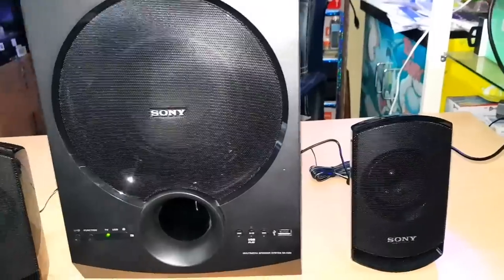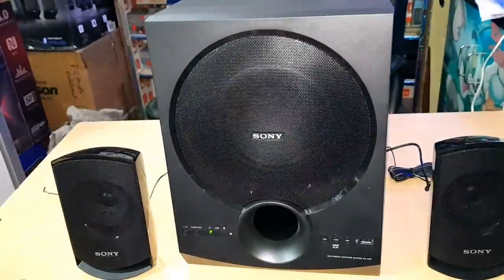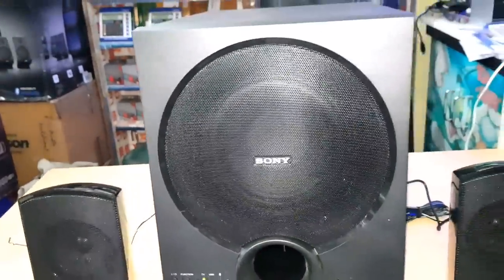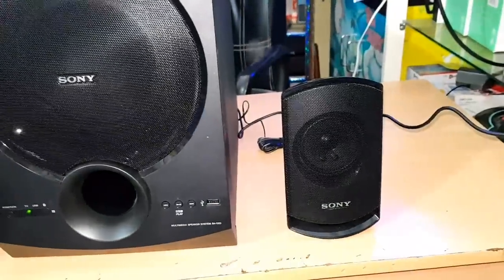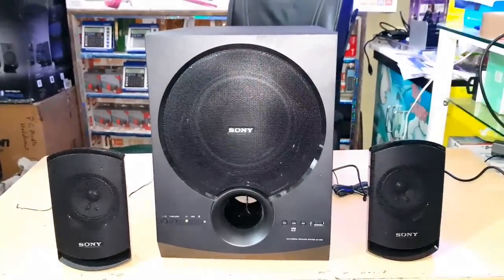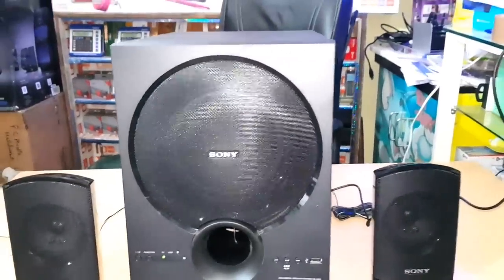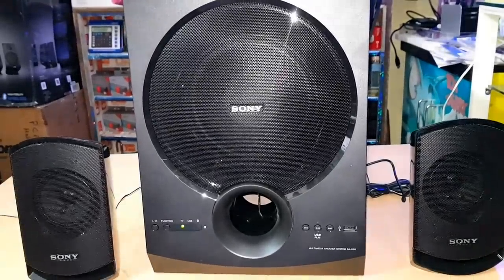Friends, we have unboxed it. You will now know the box contents. If we talk about the total output and speakers — we get small speakers of 3.14 inches, both speakers at 3.14 inches and 15 watts each, which makes 30 watts for the small speakers. The subwoofer is 6.3 inches with an output of 30 watts. So the total home theater output is 60 watts RMS.